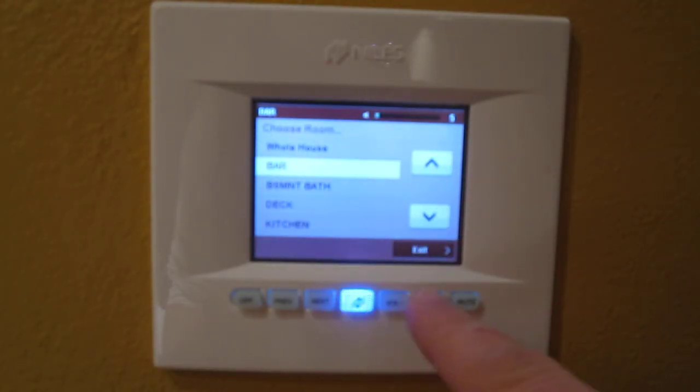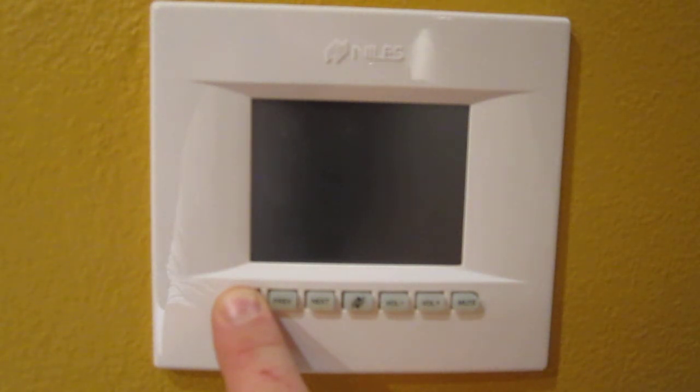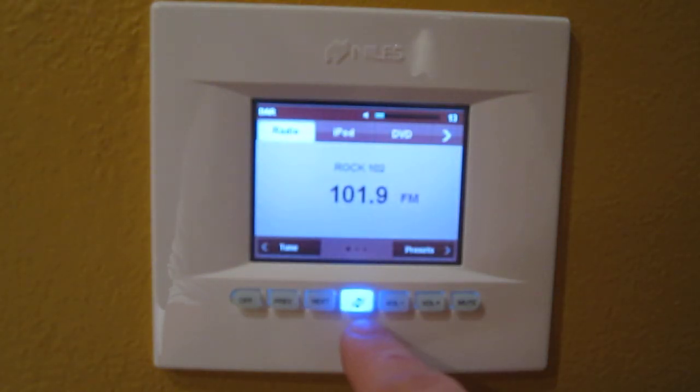Easy control. It comes with a remote, and you can integrate all universal remotes with it as well. It's as easy as holding down the off button to shut off the whole system. I'm turning it back on now — center Niles button.